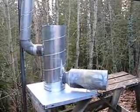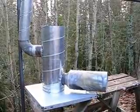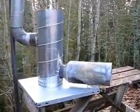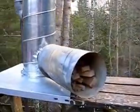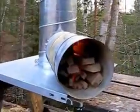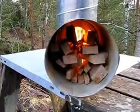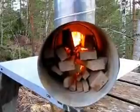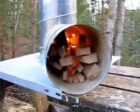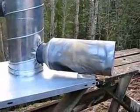Here's the rocket stove with a big fire chamber. If you want a longer burning time and to make it burn even hotter, you can use this kind of fire tube. You can use bigger pieces of wood and it burns very hot — a very simple solution. You can also put some insulation around it.